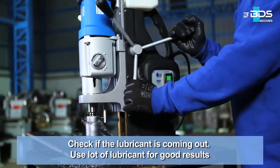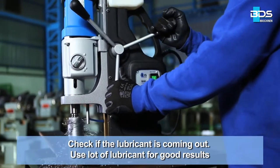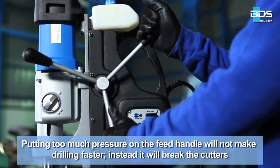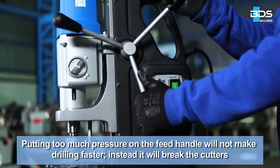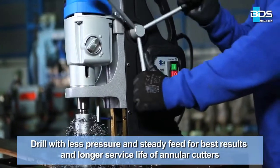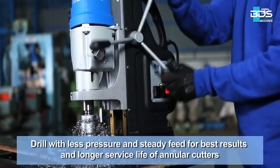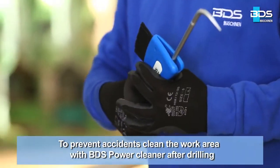Check if the lubricant is coming out. Use lots of lubricant for good results. Putting too much pressure on the feed handle will not make drilling faster — instead, it will break the cutters.